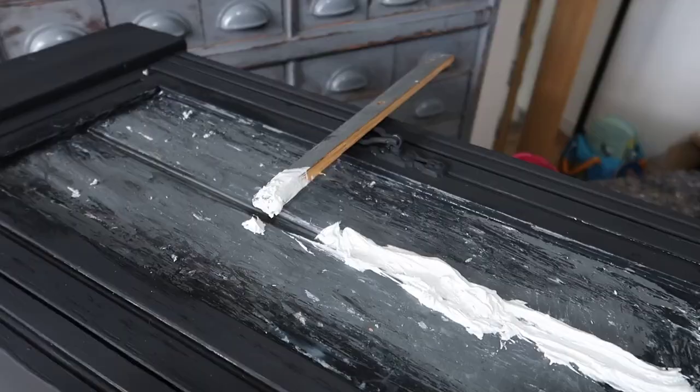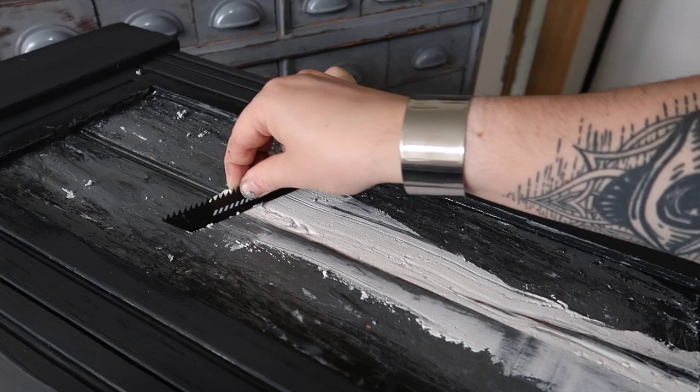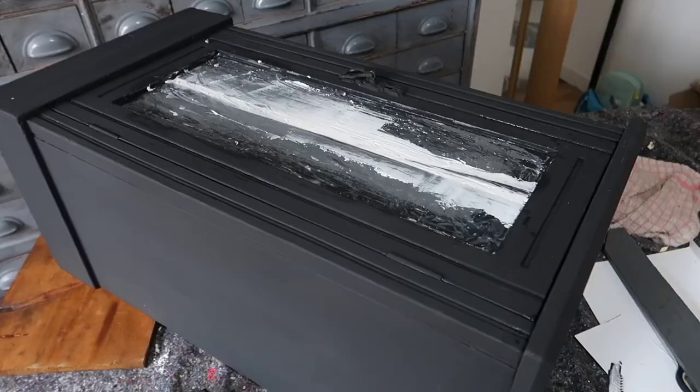I needed to fill in the center molding detail that was on the cabinet originally, so I mixed some filler with PVA glue — which just helps it stick — then applied it as best I could and used an old blade to get it nice and flat. I'm going to leave this to dry for a while and go have a cup of tea with the dogs.